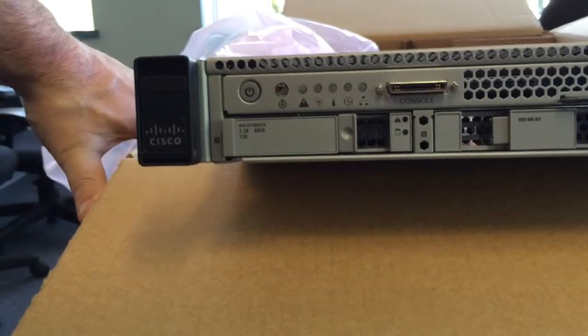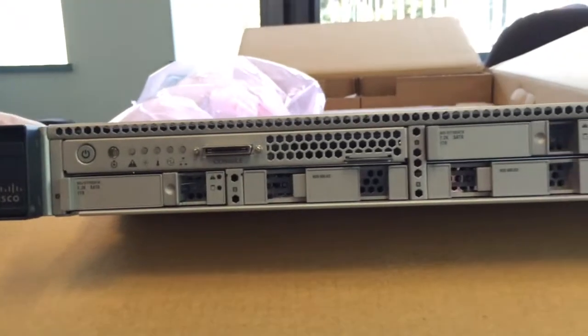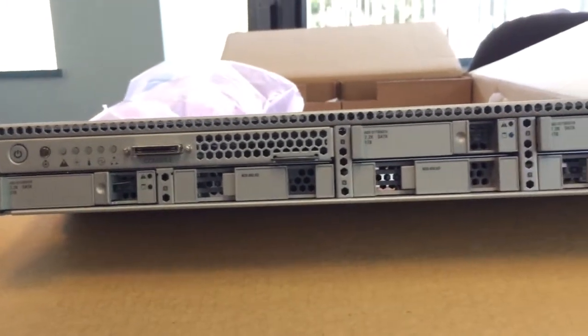So what do we got — 72K, one terabyte SATA drives times four, with four blanks.